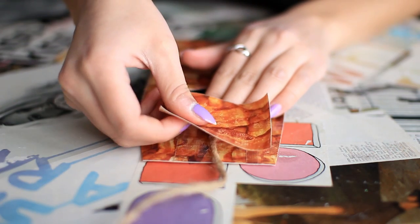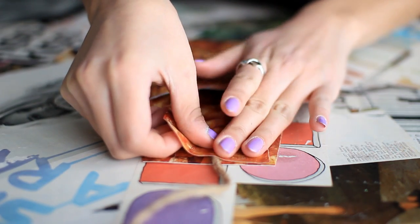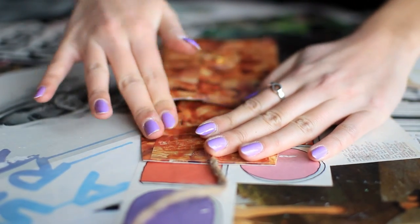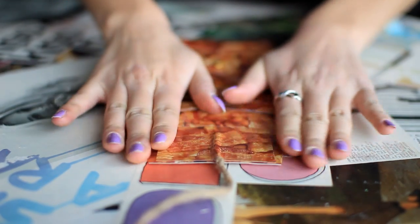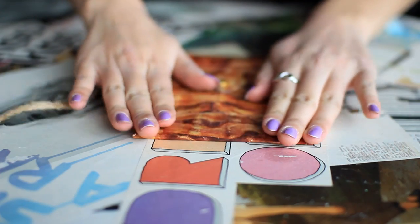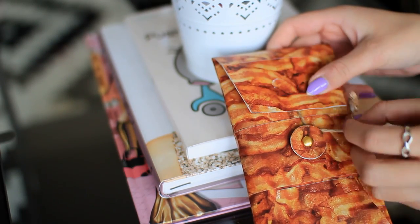To add the piece of twine so we can fasten the envelope, I'm just using a piece of tape to secure the twine down to the inside of the top flap. Then you can close up your envelope and loop the twine around the circle to keep it shut.